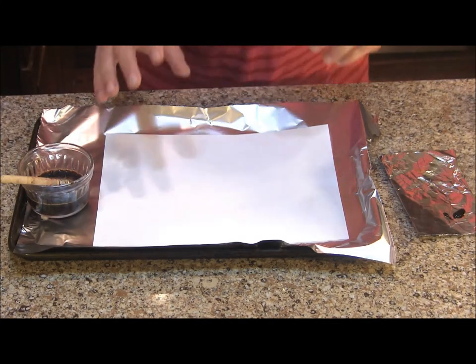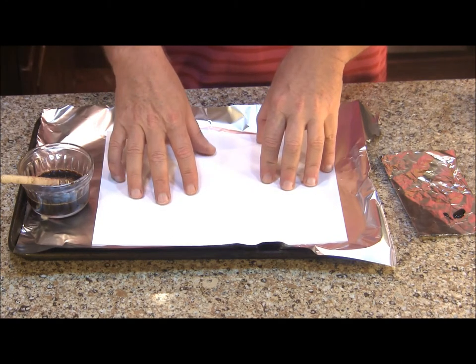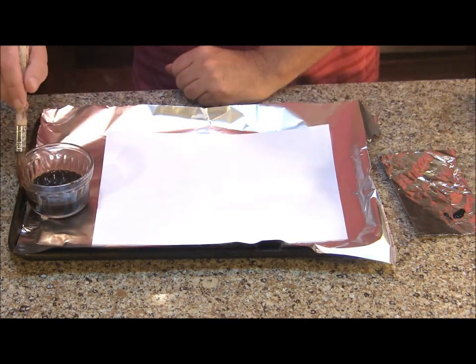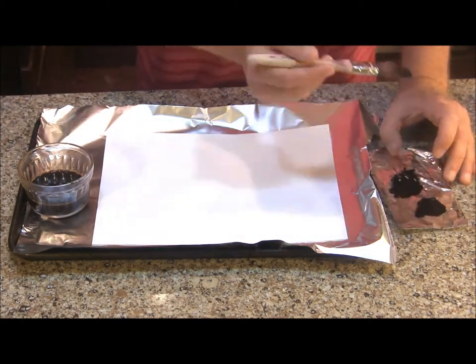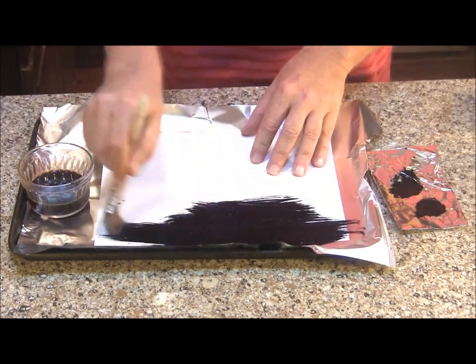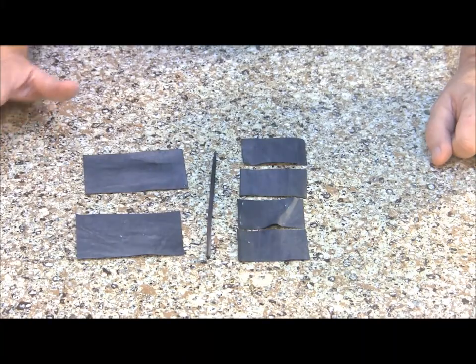To make the Black Pearl sails, I'm going to start with a piece of inexpensive printer paper and we're actually going to color it. You could use black paper, but I like the looks of this better — it looks aged and weathered. In a little bowl I have some strong coffee, and over here I have a little bit of black food color. I'm going to dip my brush in the coffee and then into the black food color, and actually paint it onto the paper covering both sides. Once you have your paper covered, pop it in a preheated 200-degree oven for about six to eight minutes. Once the paper dried completely, I cut out our sails.